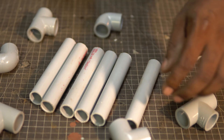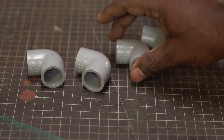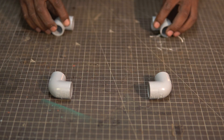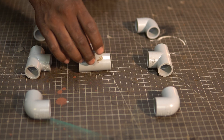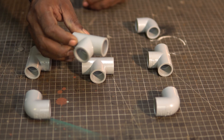We need a few PVC plumbing parts. The first one is the half inch elbow — we'll need four of them. This will form the four corners of the base of the stand. Next, we need T connectors, again four of them. Two will go on the opposite sides of the stand, one gets connected in the center, and the fourth one will be used later.